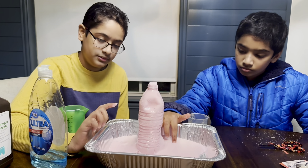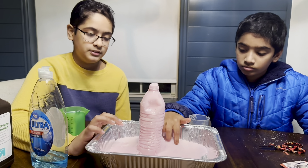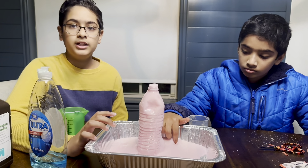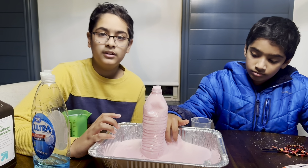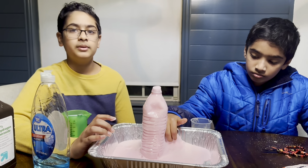As I'm feeling this foamy substance, it's actually pretty warm, and the reason why is because this is having an exothermic reaction. According to the name itself, 'exo' means out and 'thermic' means heat.